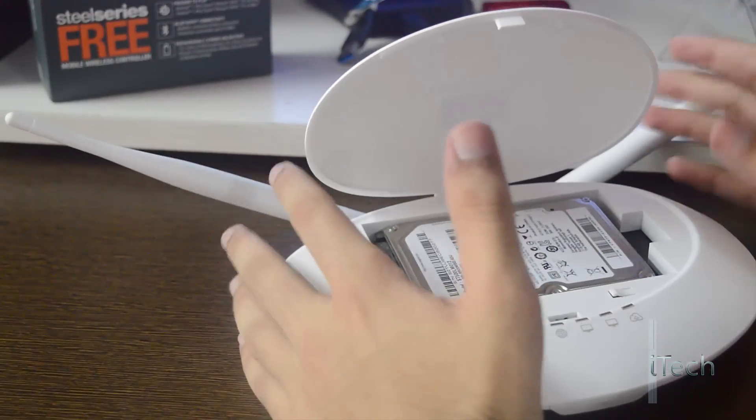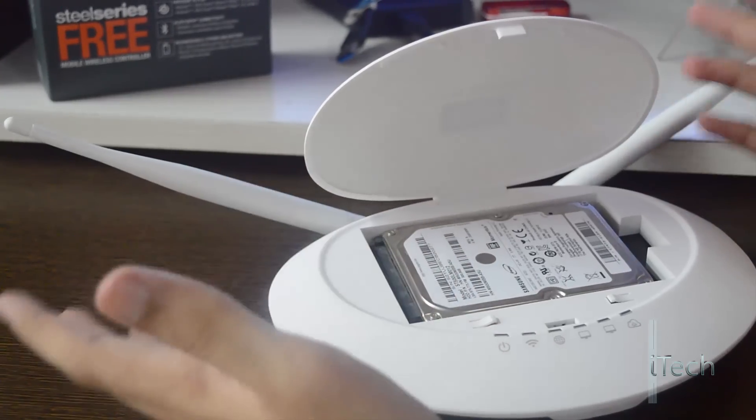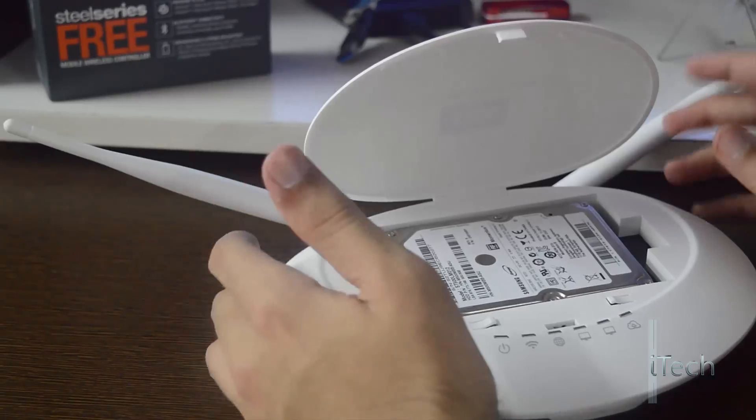The router has a 2.5 inch SATA bay to attach an internal hard disk, and this is the main reason why it is called a smart router.